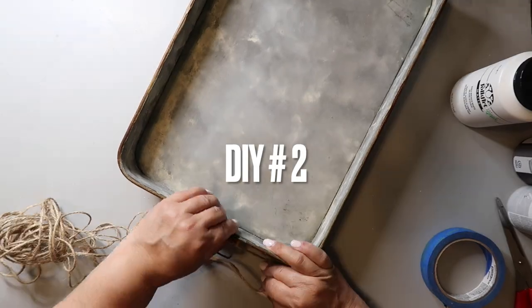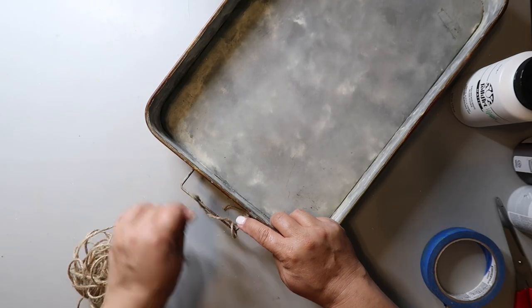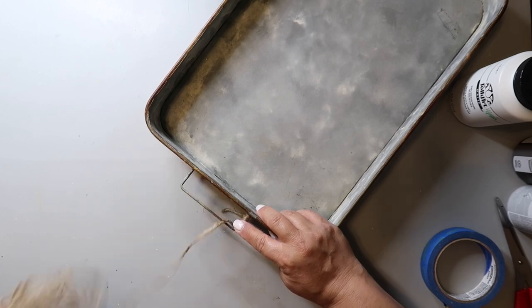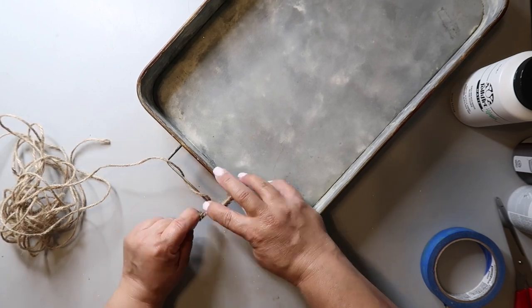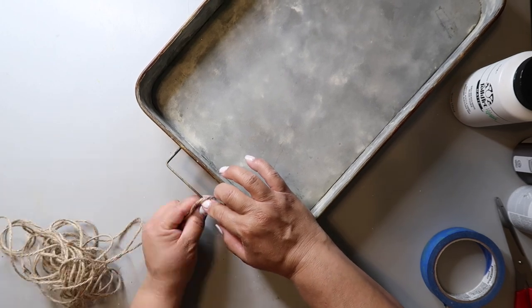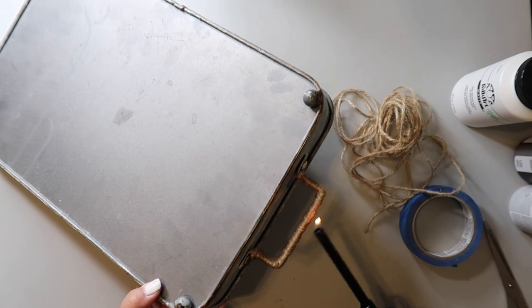I'm going to give this tray a makeover, starting off by covering the handles with jute twine. This part takes a while but I think it adds a nice touch. I use a lighter to burn off the loose strands and clean it up just a bit.